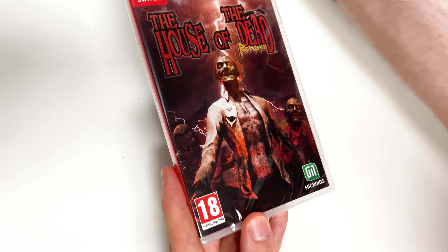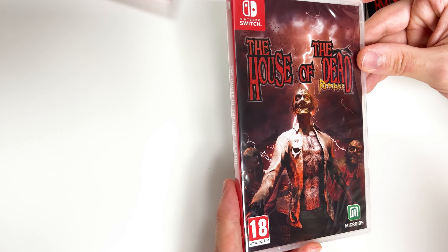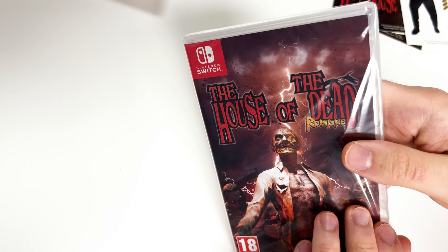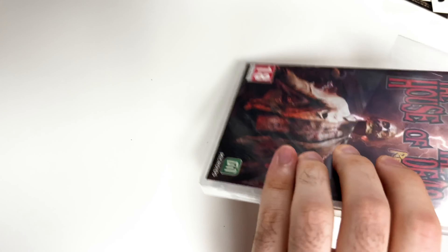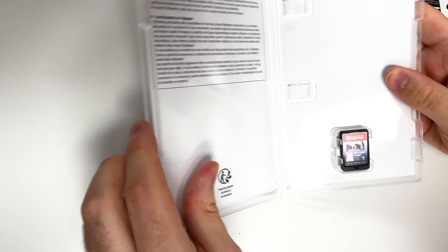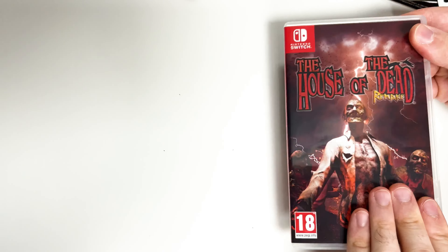And now of course the game itself — take a look at the package. It has a slightly different cover because we were looking at the lenticular card through the outer cover before. Here's the back, which is pretty much the same. It's a Y-fold copy, and let's pop it open. All we really got here is the game card right there.